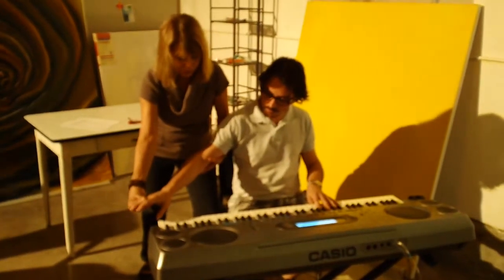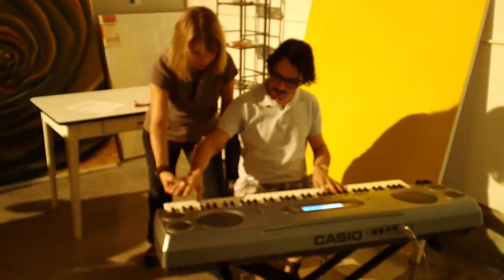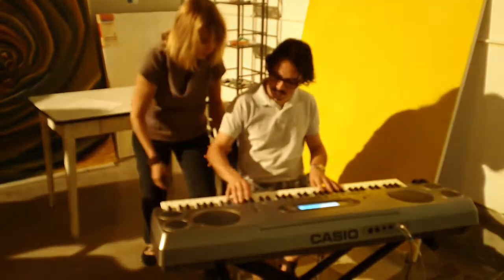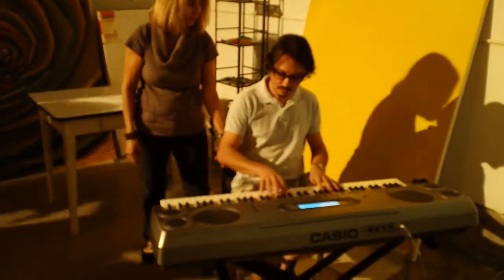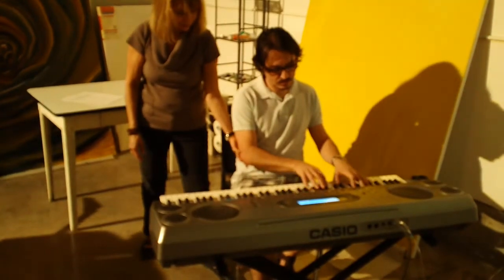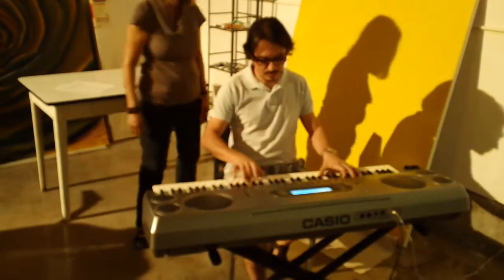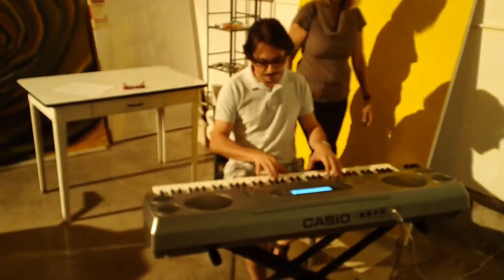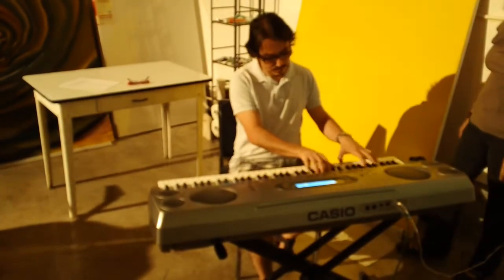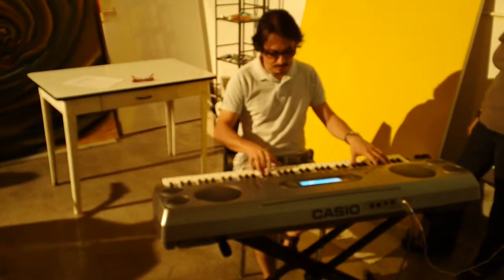So just think if you bring your arms here, just go this direction. Now play. Yeah. That's great.